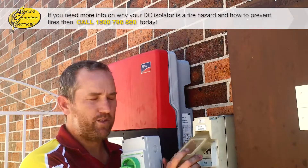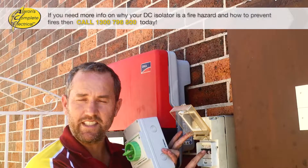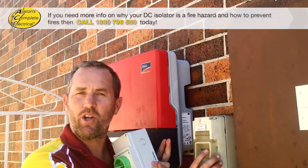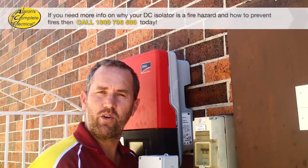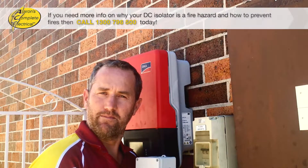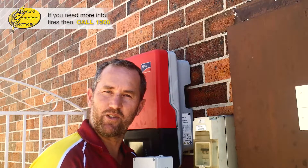So if you've got the old circuit breaker style DC isolator at your place, give your local electrician a call, or if you're in Sydney, call Aaron's Complete Electrical on 1300 796 500 and we'd be happy to help you out. Anyway guys, have a great day and I'll talk to you soon.